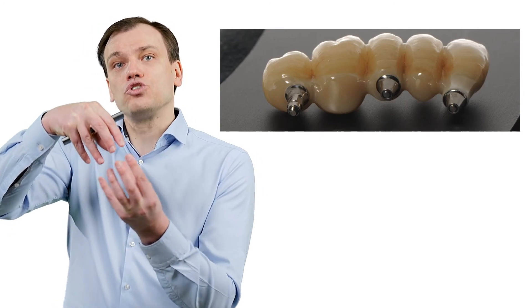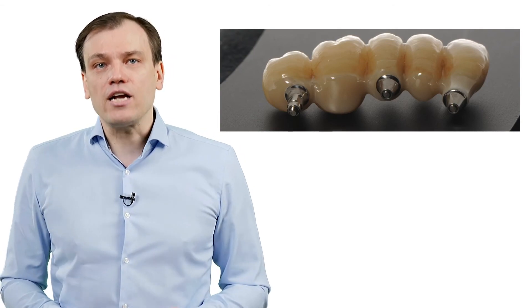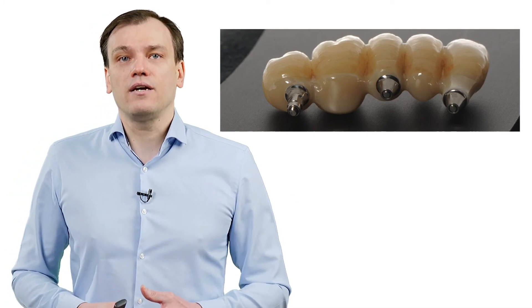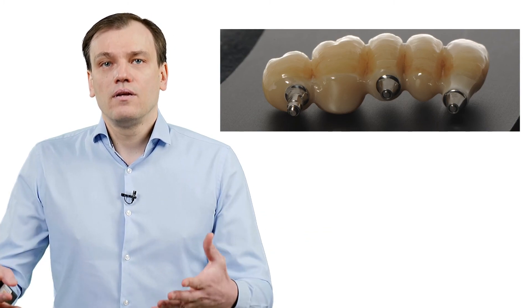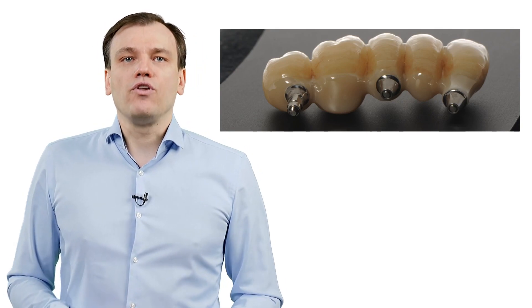When there is no screw loosening, when the screw is not stable, then you can have fracture of the screw, then fracture of the implant, and other possible technical or mechanical problems. This we don't have. Now let me show and explain what is our philosophy.